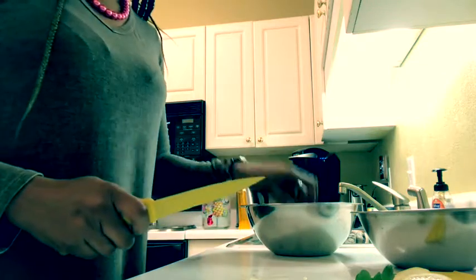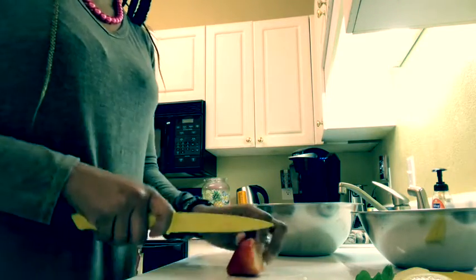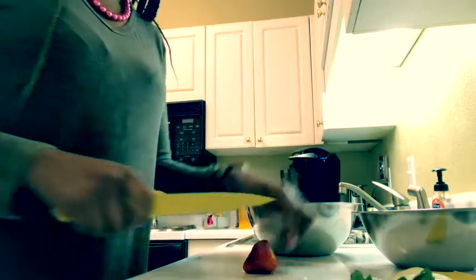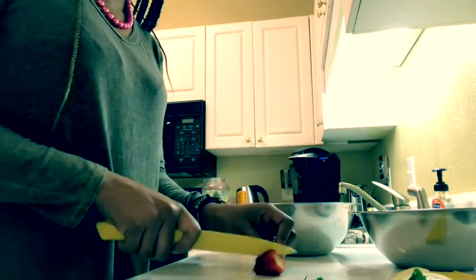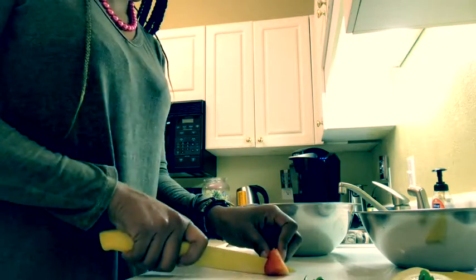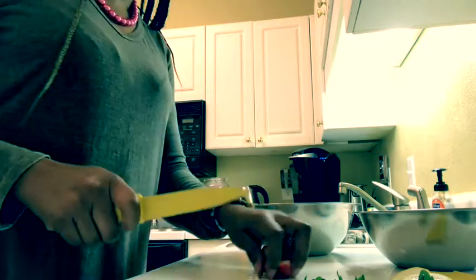I'm going to drop that into my little bowl, then go through my strawberries and take off the ends — BAM, BAM, nothing fancy. It actually smells really good already with everything together.